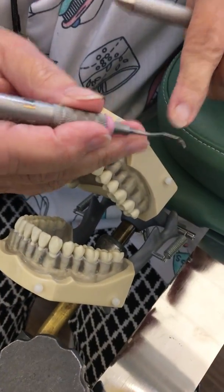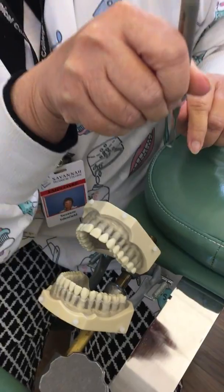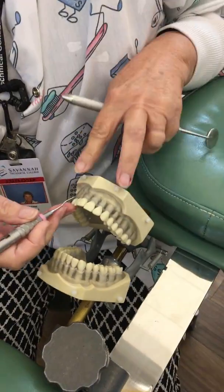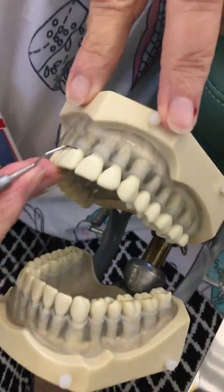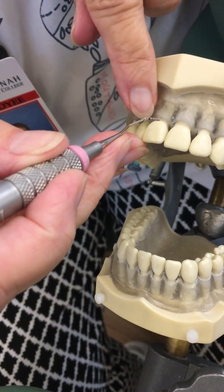We have to determine the correct end, and we cannot use the lower third of the shank because they're both straight. I'm going to go in the away direction and check for the correct end — I don't want to see the face. Do you see the face?